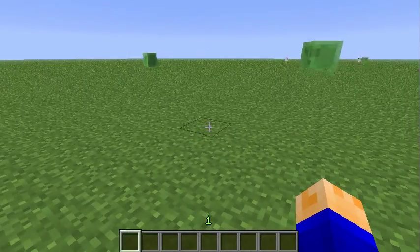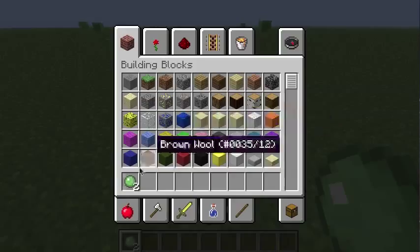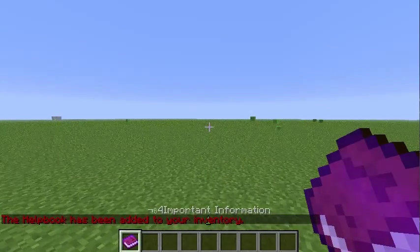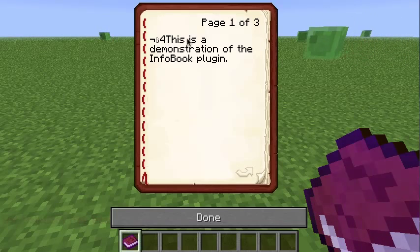So first thing, when you join you'll get the book, but since I already first joined, I didn't get the book. So if you type /InfoBook, it'll give you the InfoBook. The HelpBook has been added to your inventory, and if you look at it, you can see it looks kind of odd for some reason.